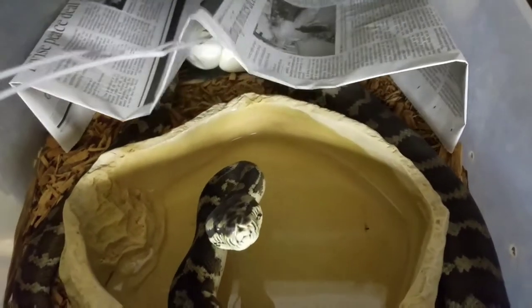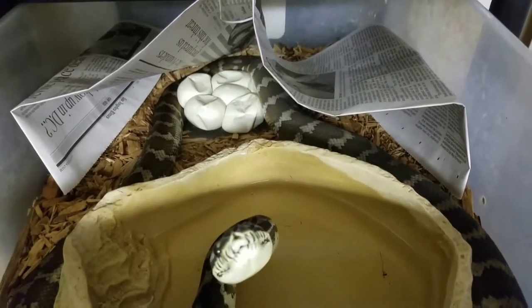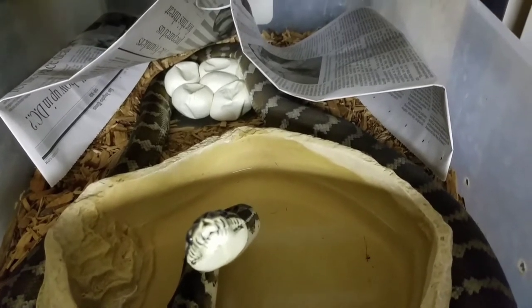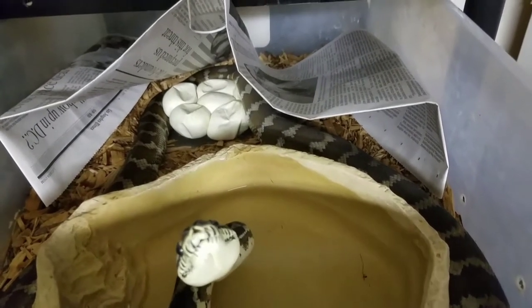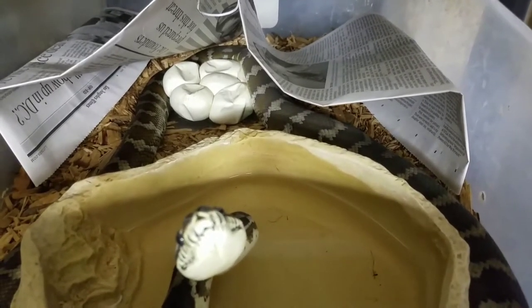She's still got a nice little half coil on them, so she left the eggs probably to come drink some water. I've already checked the temperature of the eggs — they're in the high 80s, right about 88 degrees Fahrenheit.